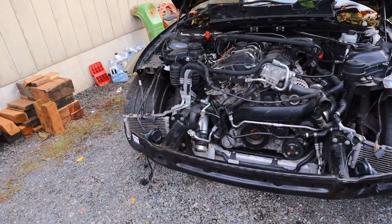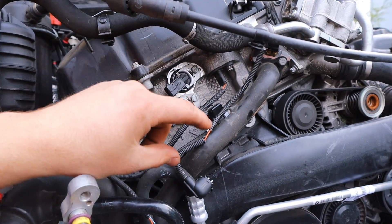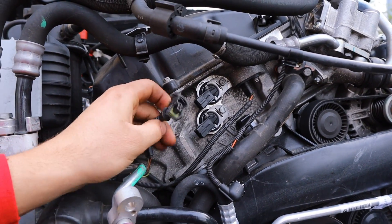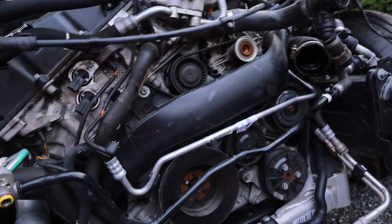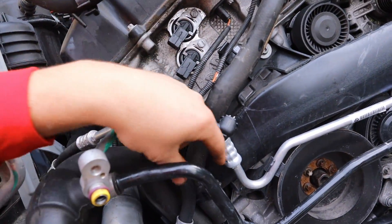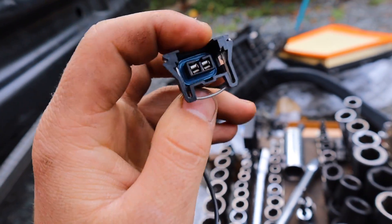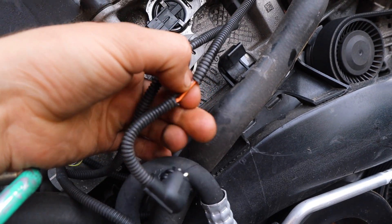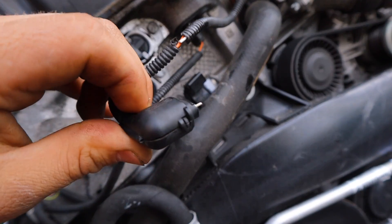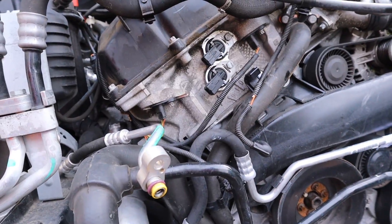I've now changed the vanos solenoids and both are brand new. I can tell which is the bottom and which is the top because the connector is still on one. On the top one, I'm going to try and take apart the connector and install the pins into the new connector we got. The bottom one we have to rewire completely because it's broken and ripped and the pins are shot. Let's go ahead and start taking this apart, plug these up, and then go work on the rear battery safety terminal.